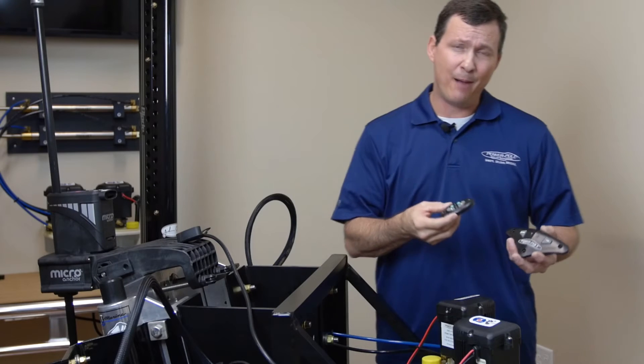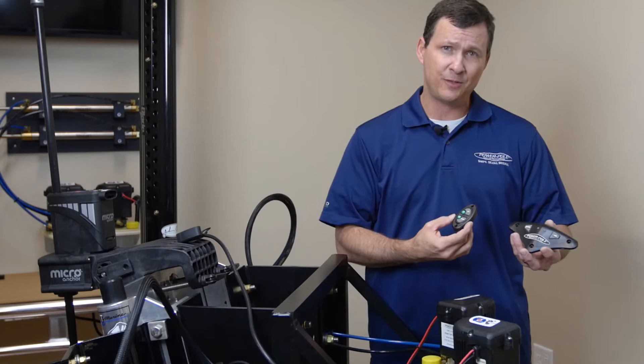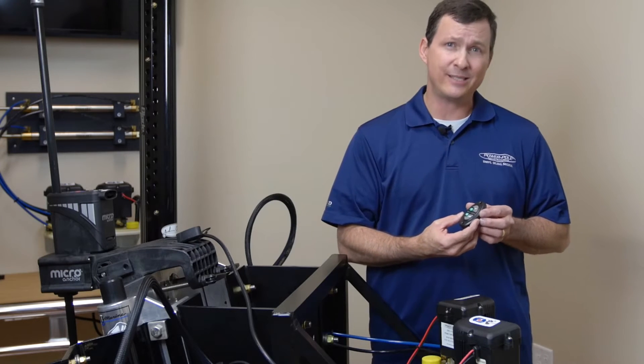Today I'm going to show you how to operate the advanced dash switch and the advanced foot switch that operates our current PowerPool models with SeaMonster operating systems.